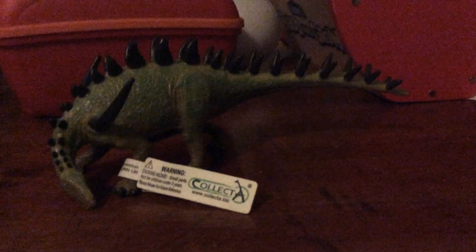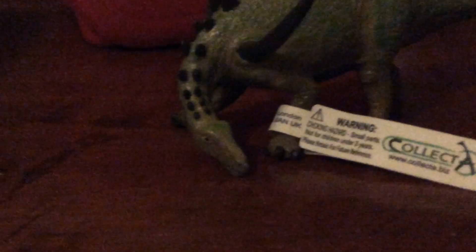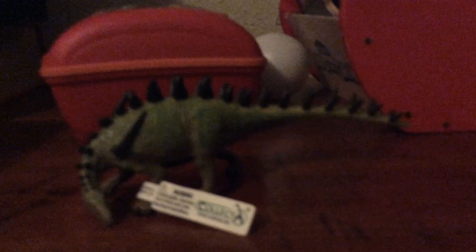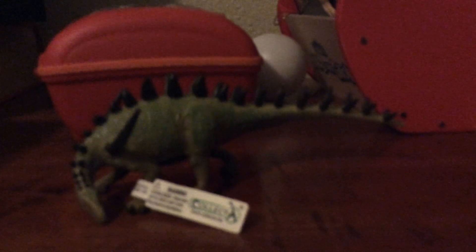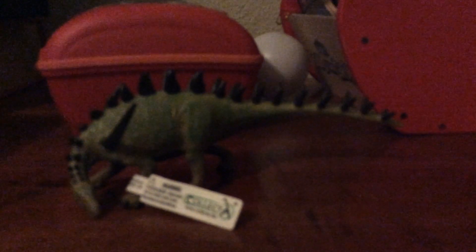Look at its head and its pair of spikes — it does seem to be a good head. I like this enough to rank it an A+, despite this model being made so long ago. It still is one of my favorite Stegosaurs.